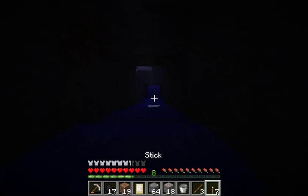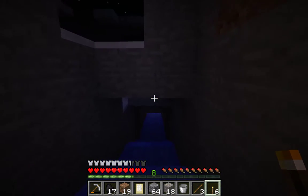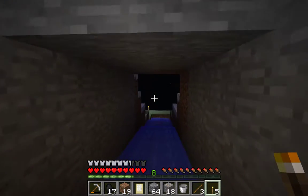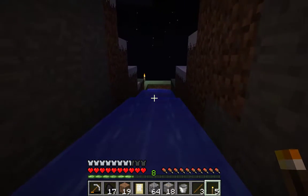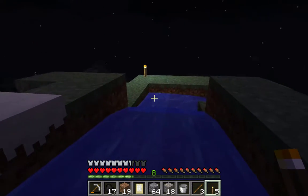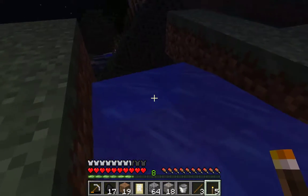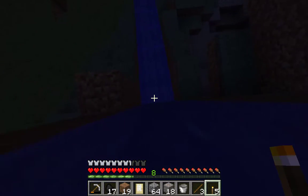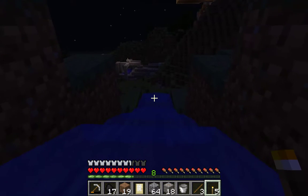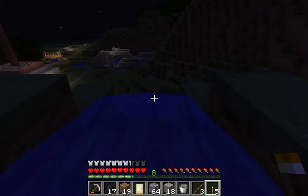It took quite a while to do this. I can't believe I've made a lazy river — I'm quite happy with it. I didn't have to press any buttons at all — whee! Splash. And look where we end up, right near our house!